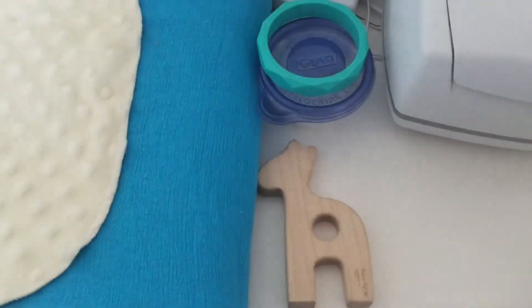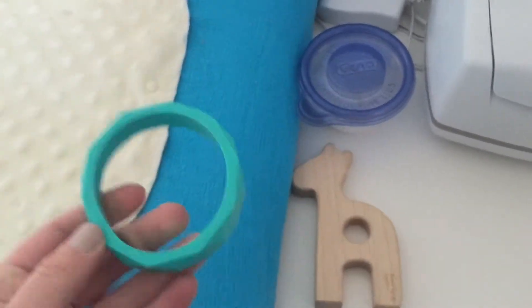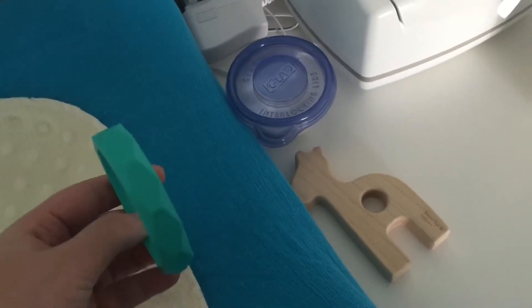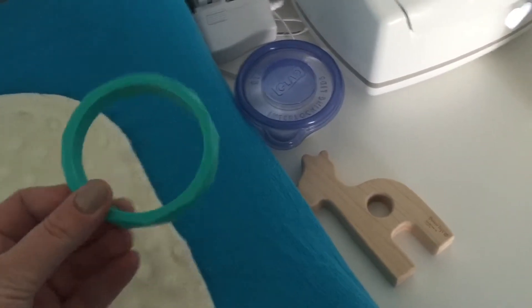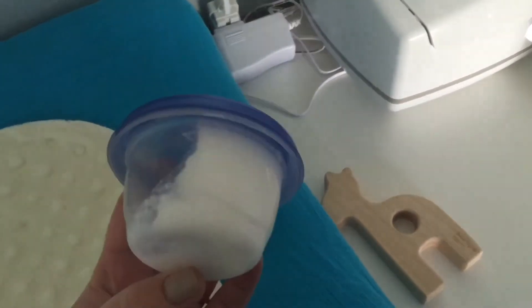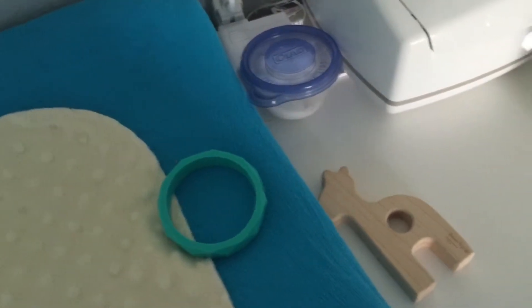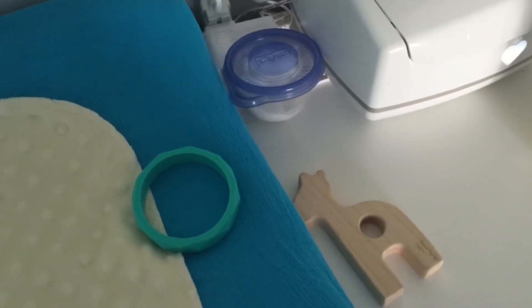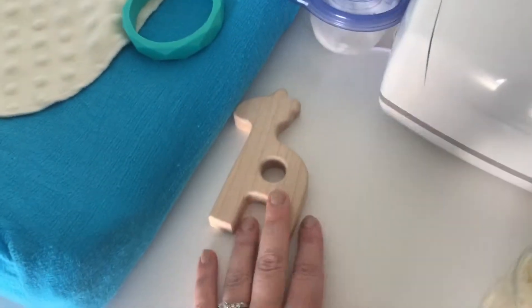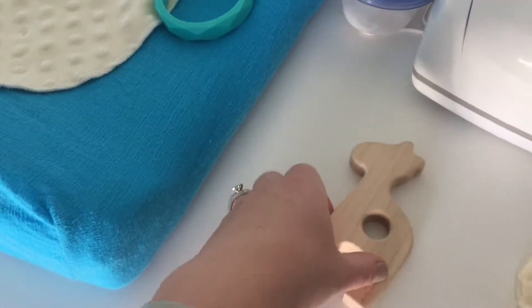Next to that I keep a couple little toys. This is a bracelet teether that I found at Target — we love these, he loves these, and he's working on getting some new teeth, so definitely something I keep close by. Then I have a little container of coconut oil, which I use if he has a diaper rash or is starting to get one, to protect it and stop it from happening anymore. And then this is another little teether toy — it's a little giraffe.